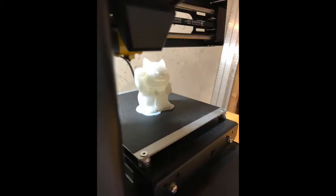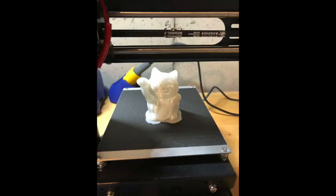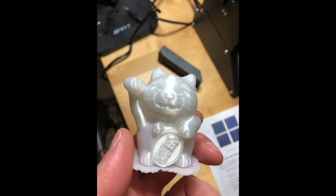Wow, I think I had pretty low expectations coming into this about what this printer would be able to do, and I have to say I'm pretty impressed. This cat turned out great — it's got me pretty excited to print some other stuff on this machine. I'm going to be doing that and hopefully creating some more videos, so stay tuned. Thanks for watching.